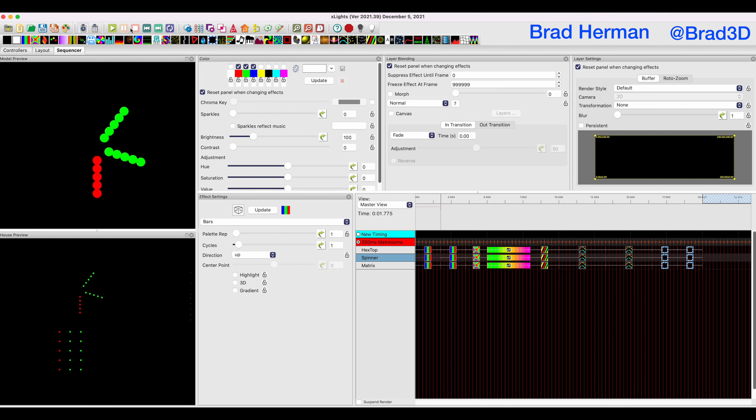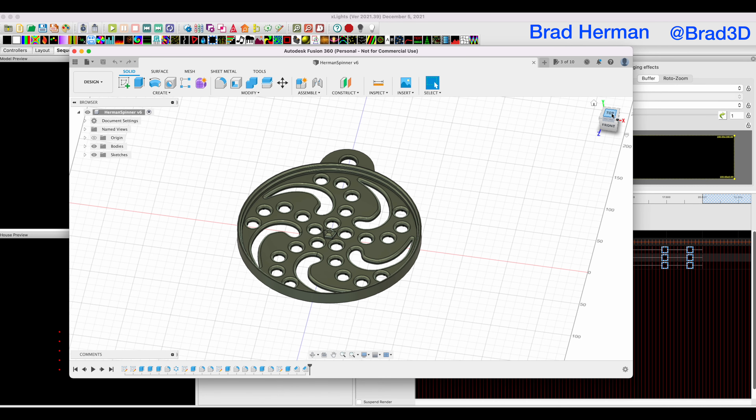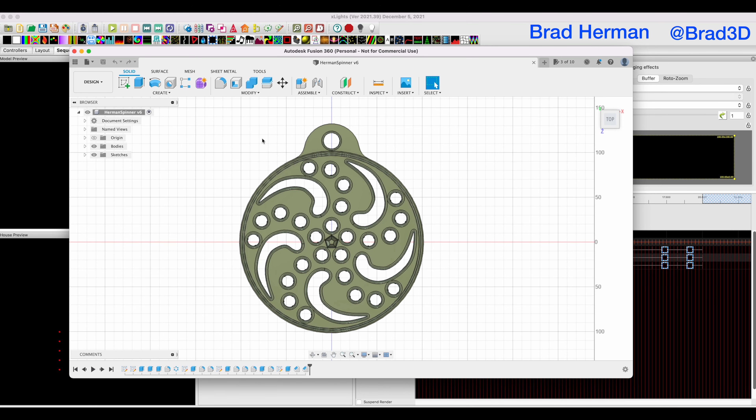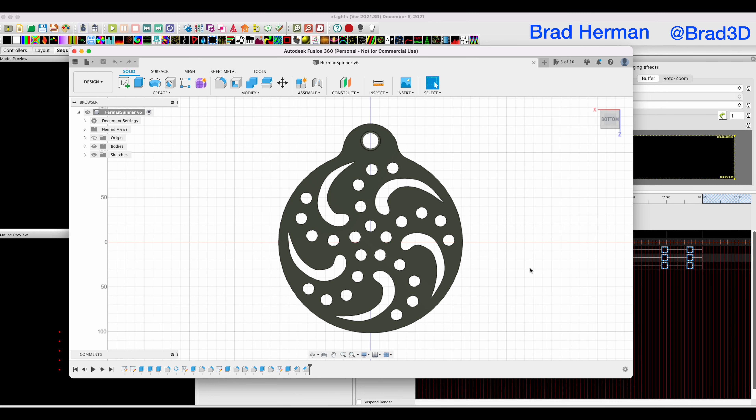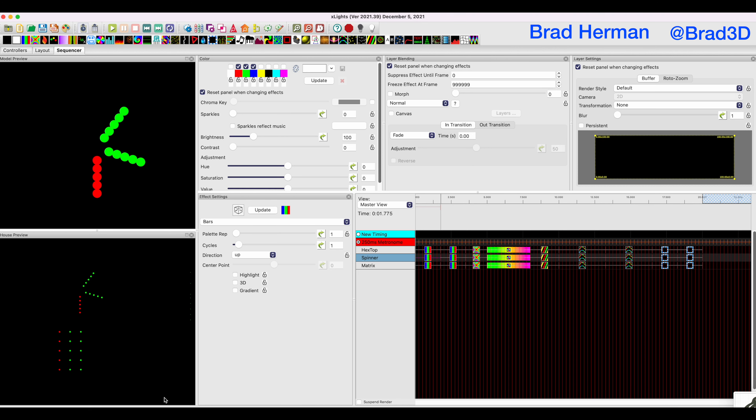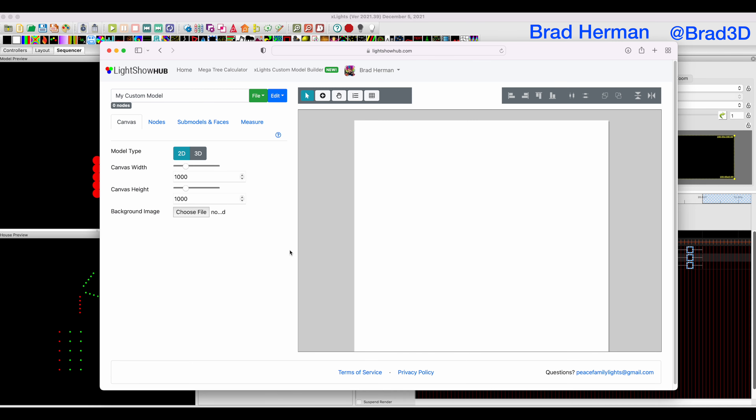So how do we design it so that our wiring can match this? The first part of this actually happens outside of X-Lights — it happens back in Fusion. The first thing we need is a picture from the top view, and then we need to flip it around. The fastest way to flip it to set up for wiring view is to click the little triangles in Fusion. We're now looking at the back of our prop. I'm going to use the screenshot tool on the Mac to screenshot and save that file. Now we've got that file, and we're going to load it into a web page — David Peace's LightShowHub.com custom model builder.